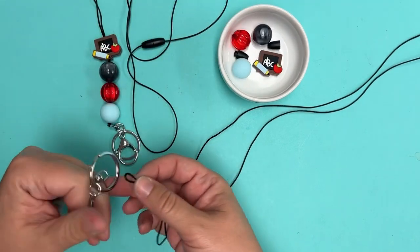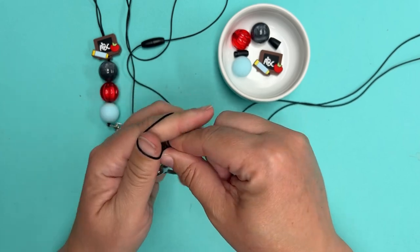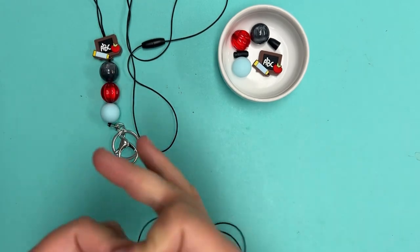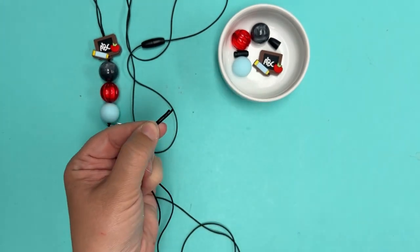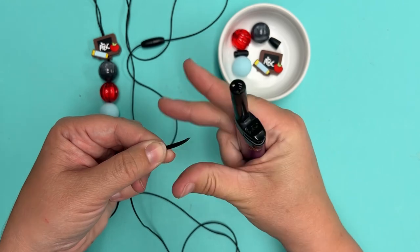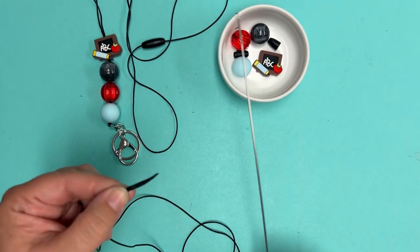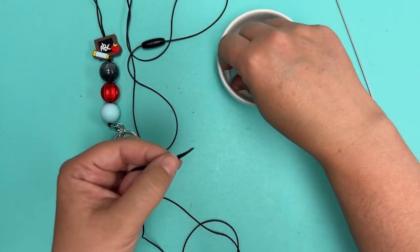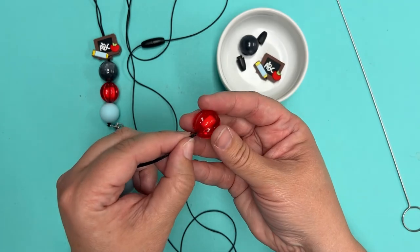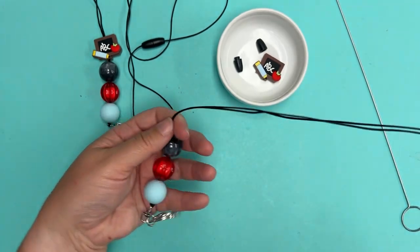Fold the cord in half, take that folded portion, and go right through the swivel portion of the lobster clasp, then grab the tails of the satin cord through — just like that. When beading acrylic beads on satin cord, I take a lighter and singe the ends to make a nice point, turning the tails into one. That gives you a nice point for threading your acrylic beads through the second cord holes.